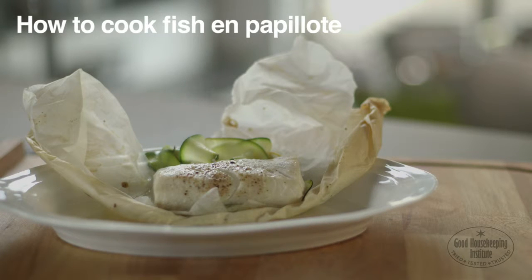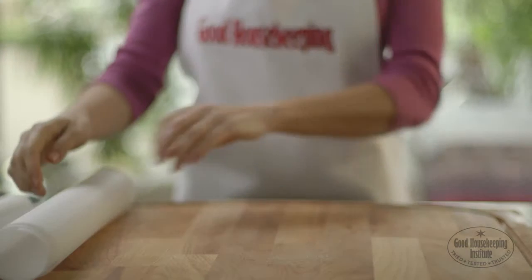En papillote is when food is wrapped in baking parchment and oven baked. The food in the parcel cooks in its own steam and stays moist.